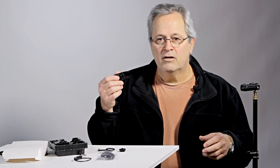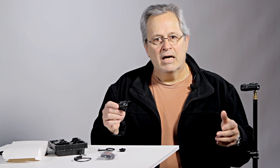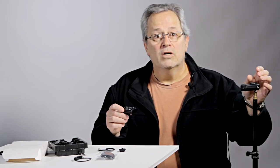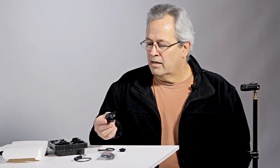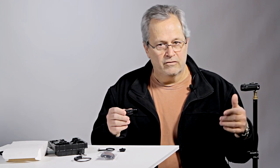It does come with a trigger and a receiver. The trigger runs on a single AA battery, the receiver runs on two AAA batteries, and it's got 16 channels at 2.4 gigahertz, so you're going to have a lot less interference.